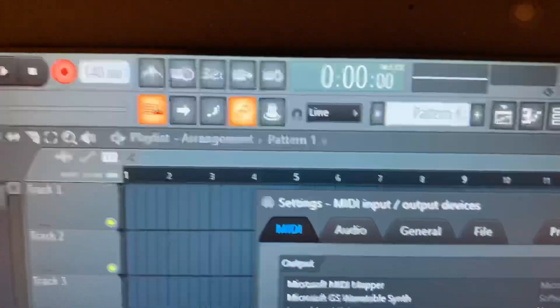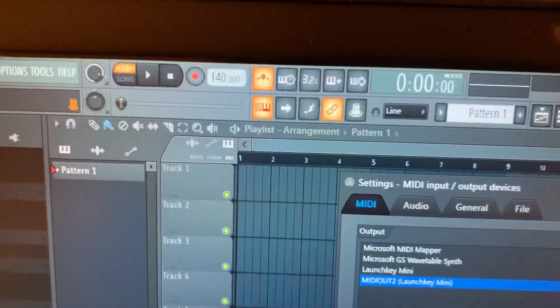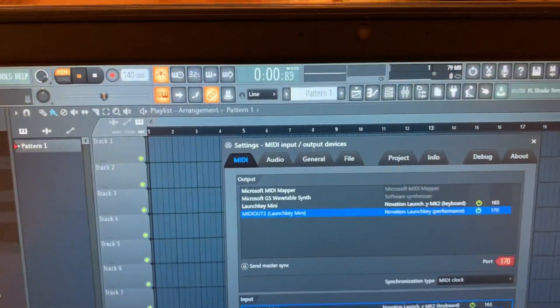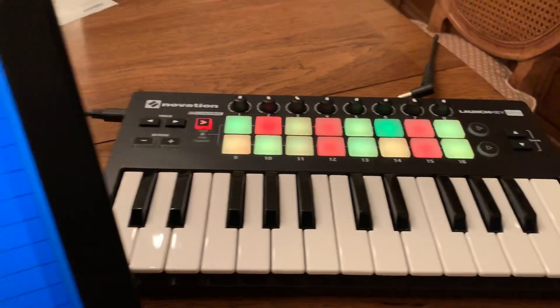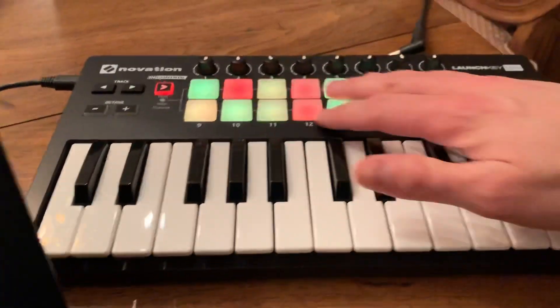I haven't memorized what all the different buttons are, but there's the record button, there's the metronome. So if I press play, you can see that it's letting me use the other controls — it's not just for playing synth sounds anymore. I can actually get the full use. There's a link online to show you what all of these buttons can do with your FL Studio implementation.